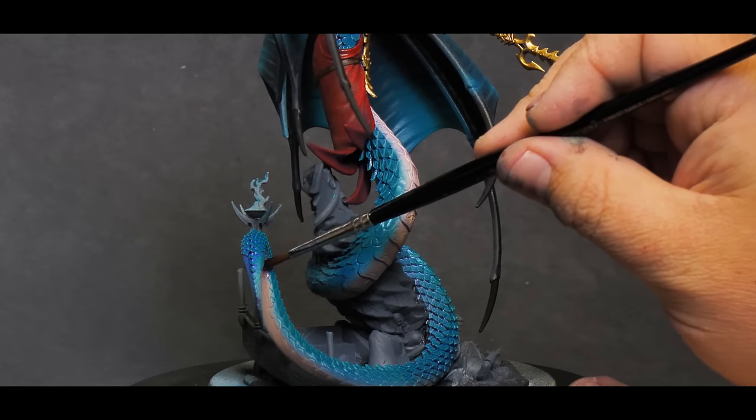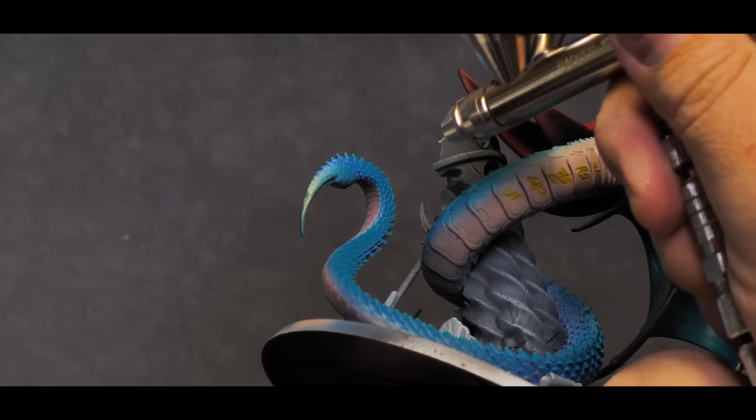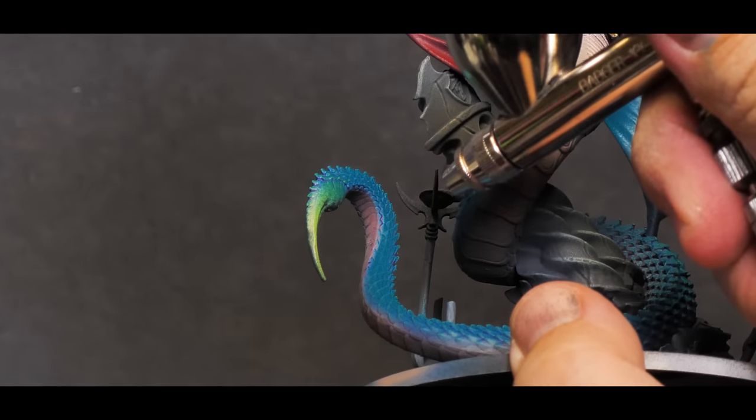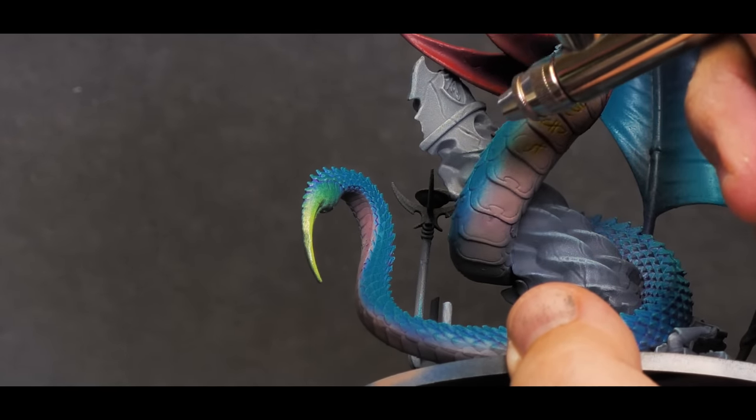As a finishing touch to the snake portion of the model, I bring in a little bit of that bright green into the stinger on the tail — just a light coating to blend near the top and an opaque layer right at the sharpest point of the tail.